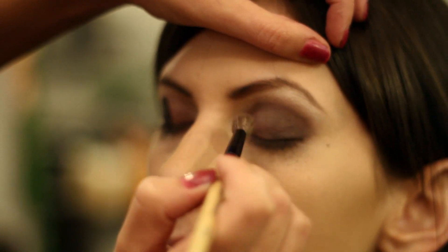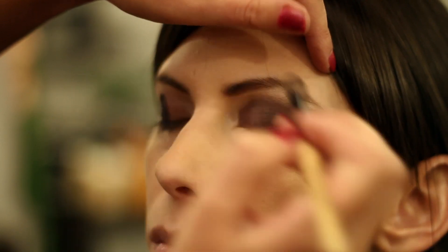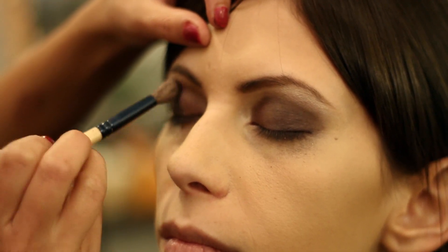Whenever you're doing a smoky eye, you want to make sure that you do your concealer under your eye last, because you're always going to get a little bit of fallout. Again, I'm Jacque Hansen and I just showed you how to do a smoky eye.